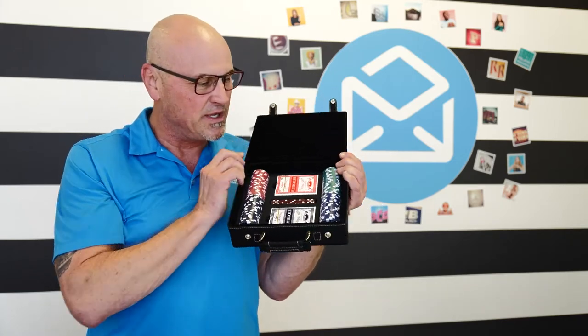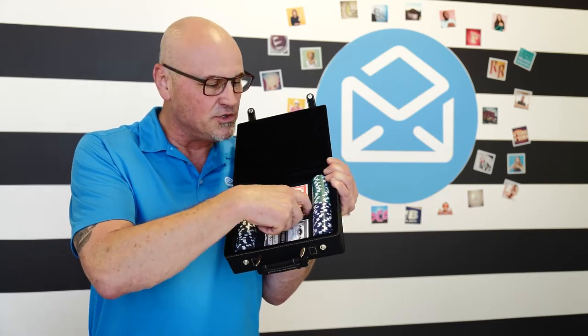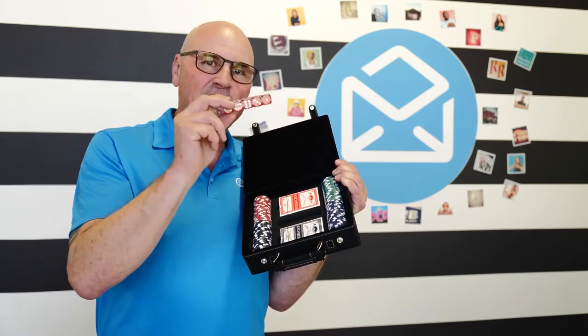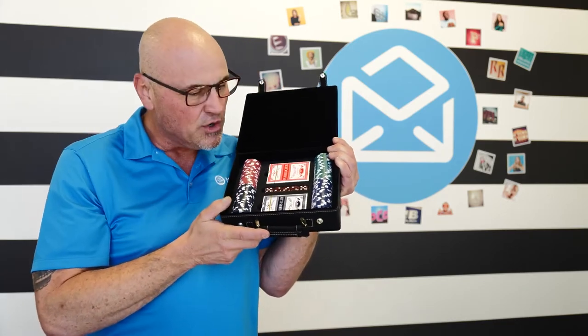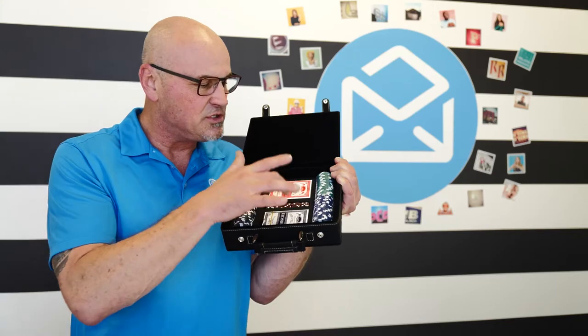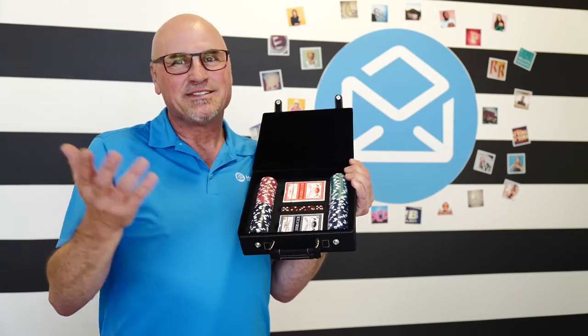What are you gonna find in here? Yes, that's right — kind of a game set is what it is. It has four different colors of poker chips, as well as two decks of cards and a set of five dice, which I think is just a phenomenal gift for darn near anybody. Somebody who has some kids and wants to teach them how to play a card game or some dice games, or you're just meeting with your buddies and you want to have a poker game.